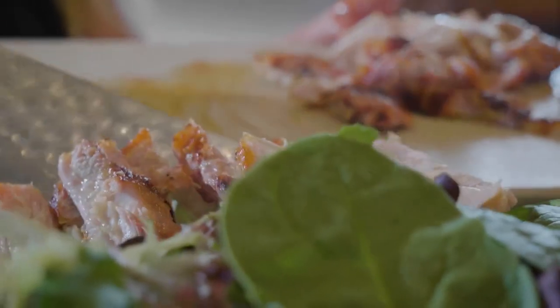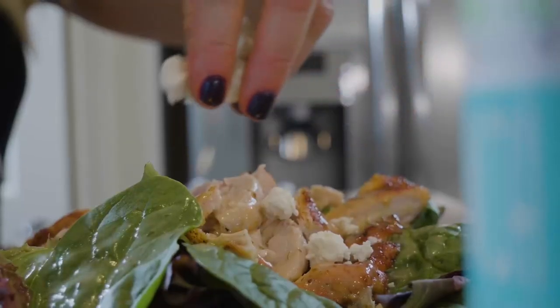Serve it on top of a bed of leafy greens with some feta and some avocado oil-based ranch dressing.